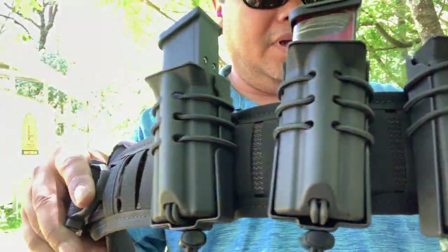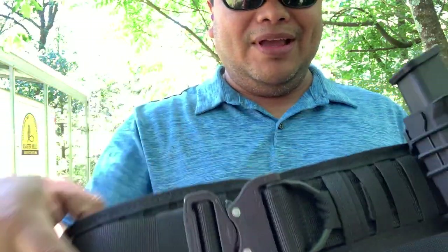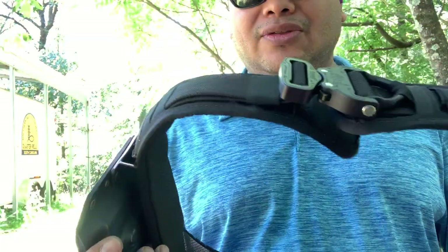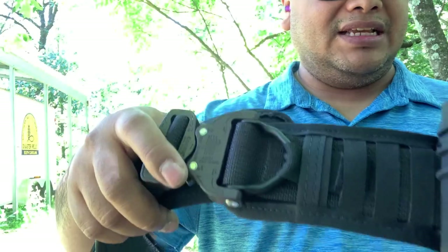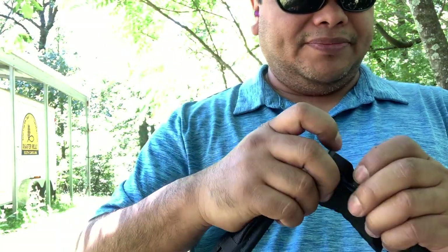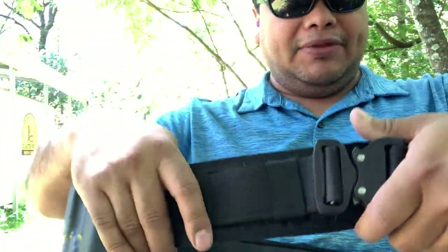Here are the magazine pouches from Wilder Tactical and the belt from Blue Alpha Gear. It's got a D-ring right here for attachment for rappelling — if you like to jump from helicopters or planes, you can attach something to it. It's got a maximum weight capacity, though I'm not really sure what it is. The belt buckle is real heavy duty. It is not the low-profile belt buckle, just the standard one, which means you do have to take it off if you want to run it through your belt loops.